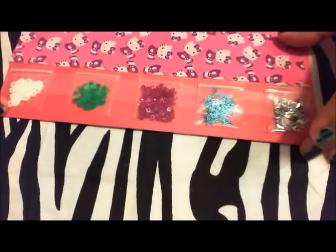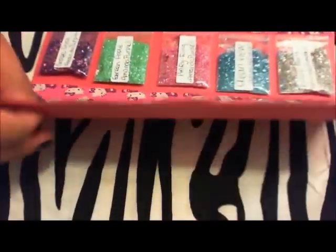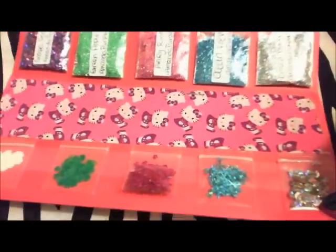I line those up and then tape them down — this is the bottom section. Once I fold it up, I usually have a message right here, and then I fold the nail art section like this so it goes right on top of the glitter mixes. Then the top folds over so it fits into the envelope. When the person opens it, they can see the little message, then open it further and that's what it'll look like.